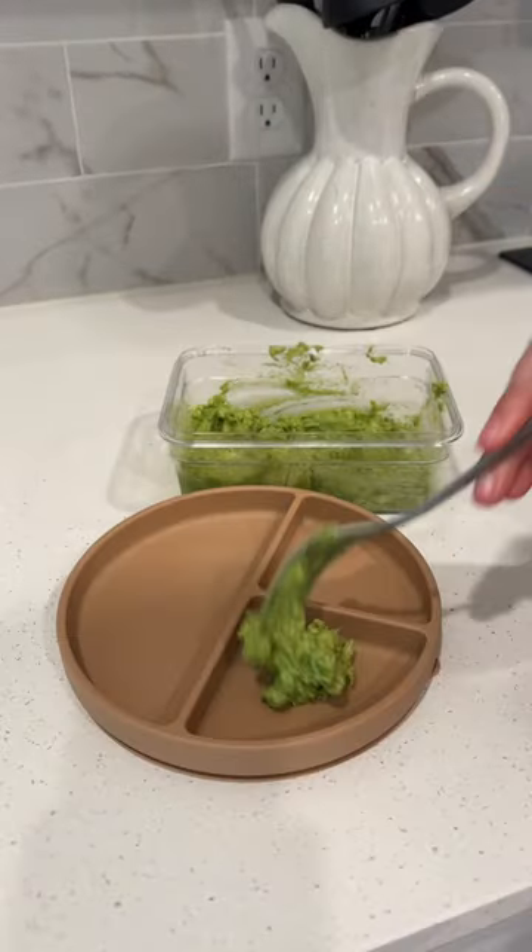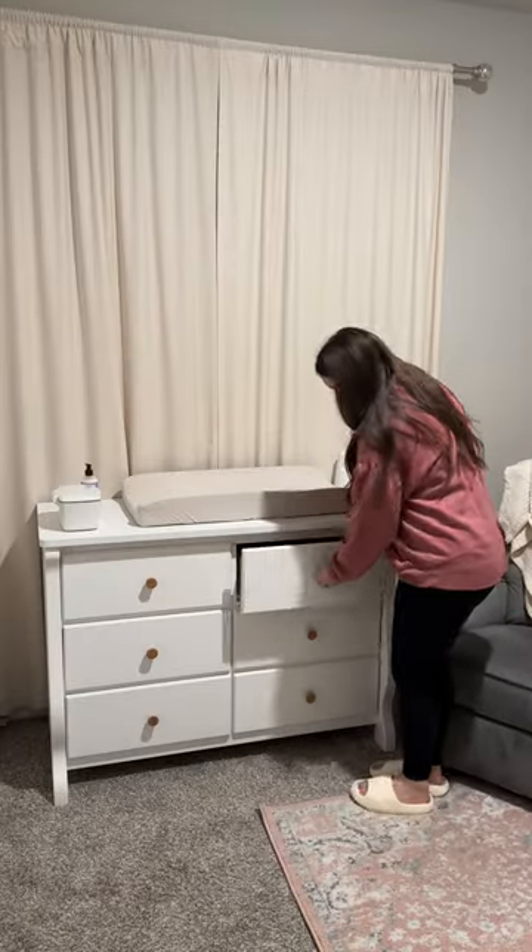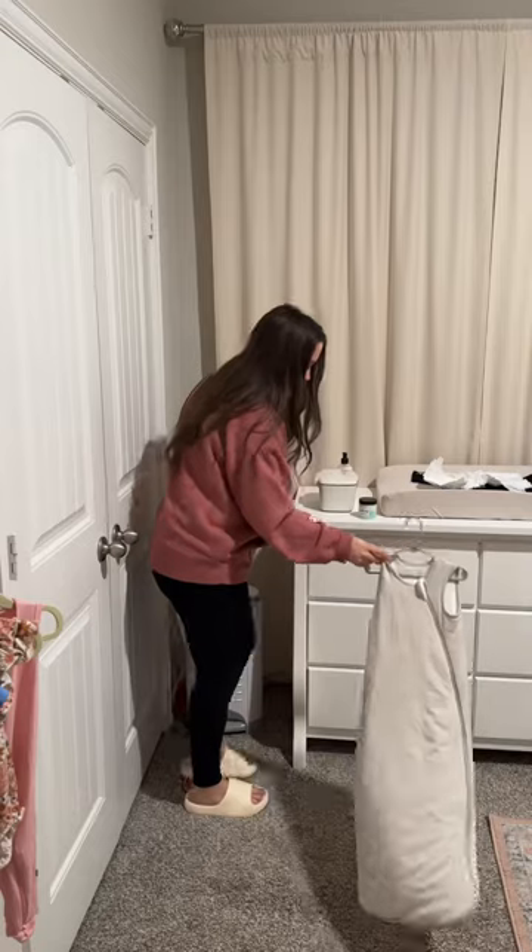Tonight we did sheet pan chicken fajitas and I will just keep her little plate out next to me, and as I'm cooking I will pull things to the side before I season them up for the rest of us.